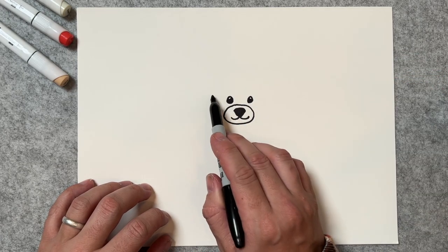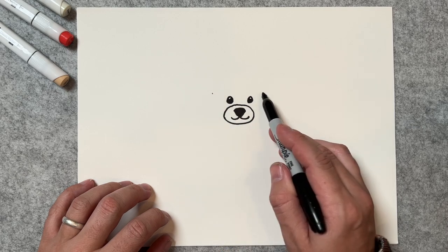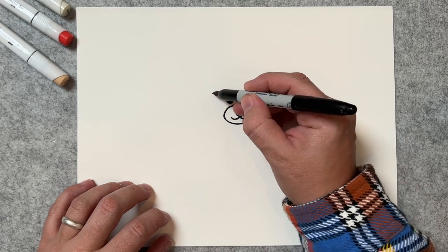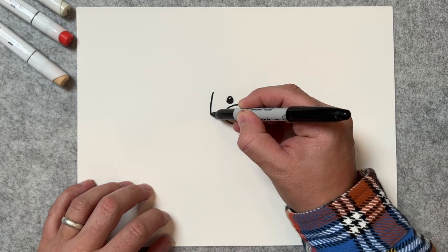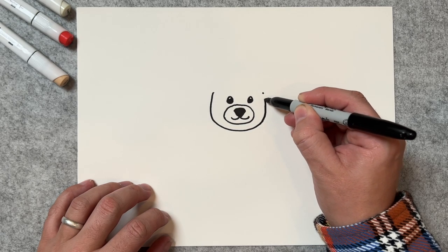We're going to draw his face. We're going to take the circle from about here, back around to about right there. So let's go ahead and do that now — we're going to take it, come around, and then right back up to there.